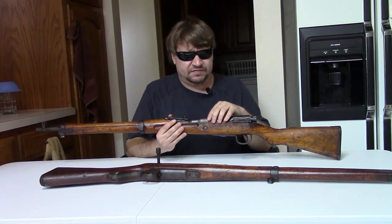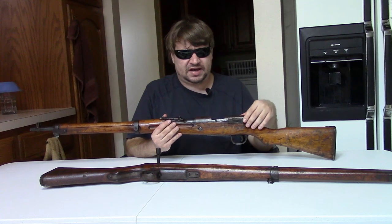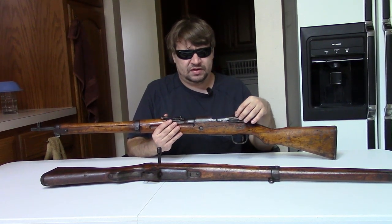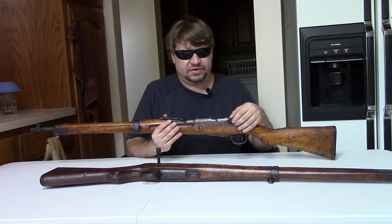What the Japanese Navy did in 1944 was make a cast iron gun capable of firing the standard 7.7x58mm cartridge.